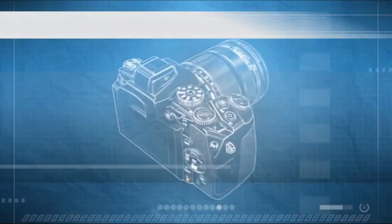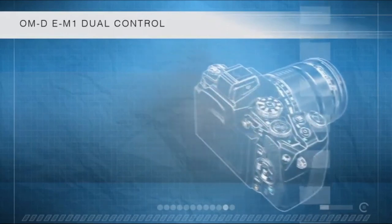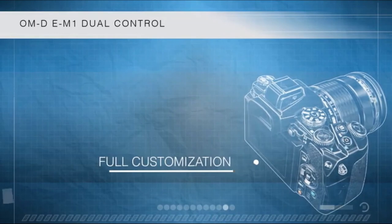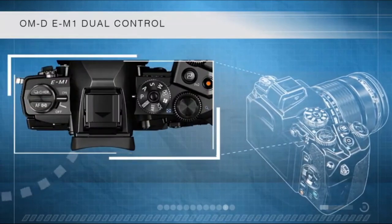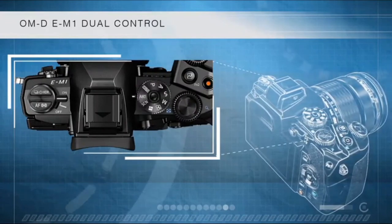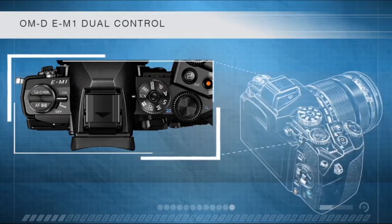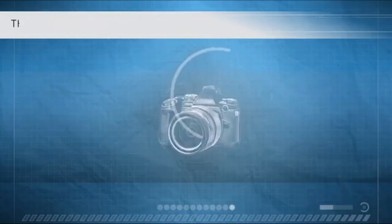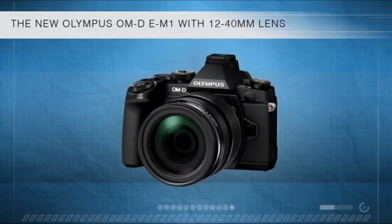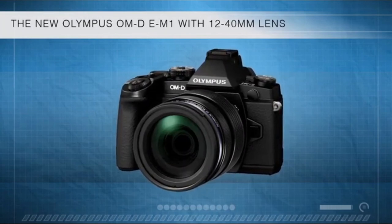Get complete control and functionality with the OM-D E-M1's dual control dials, direct buttons, and customizable direct buttons. Important camera controls and frequently accessed settings are on the outside of the body so you don't have to scroll through the menu. It also has a new mode dial with locking mechanism so you don't accidentally change exposure when you need to get an important shot. Powerful. Professional. The Olympus OM-D E-M1 with 12-40mm f2.8 lens — a camera as revolutionary as you are.